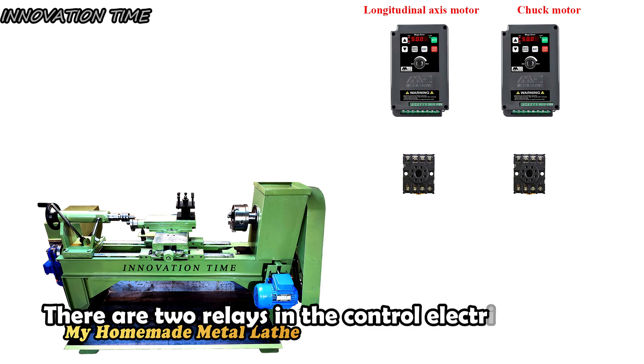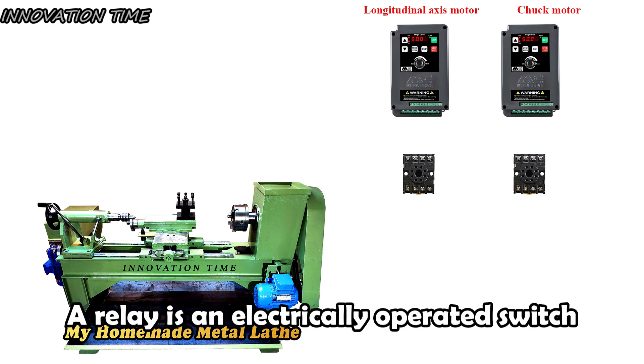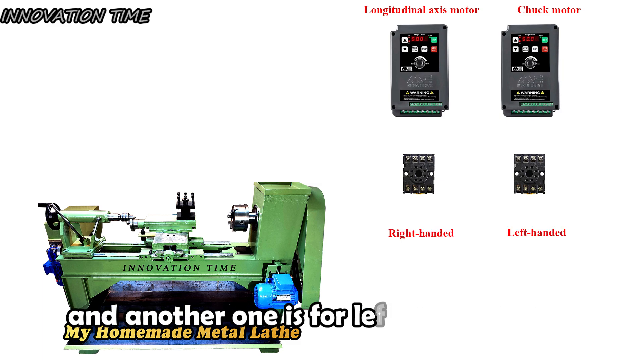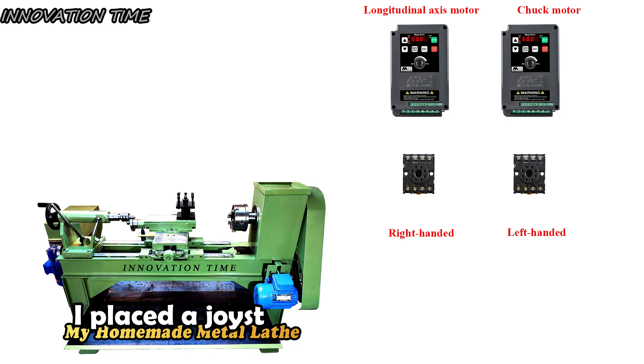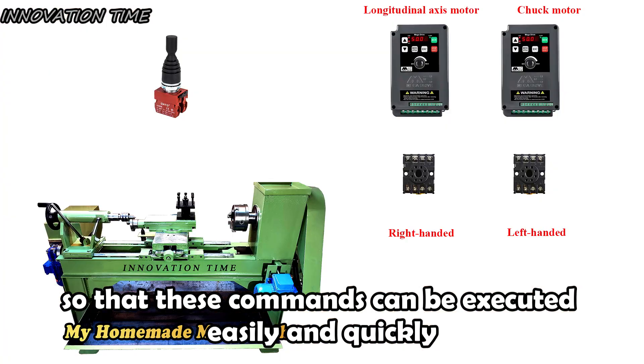There are two relays in the control electrical circuit. A relay is an electrically operated switch. One relay is for right-hand turning, and the other one is for left-hand turning. I placed a joystick next to the operator, so that these commands can be executed easily and quickly.